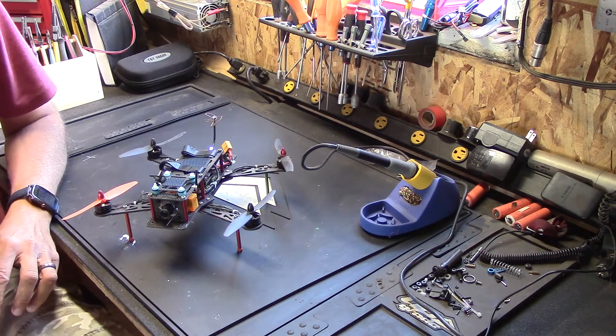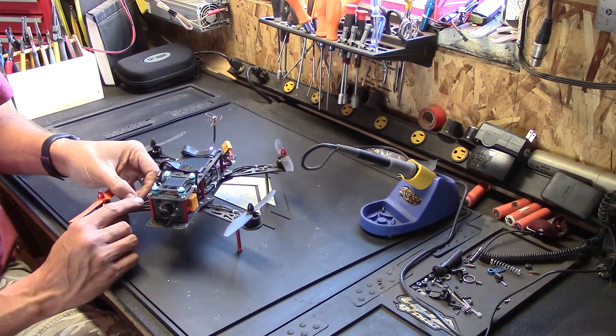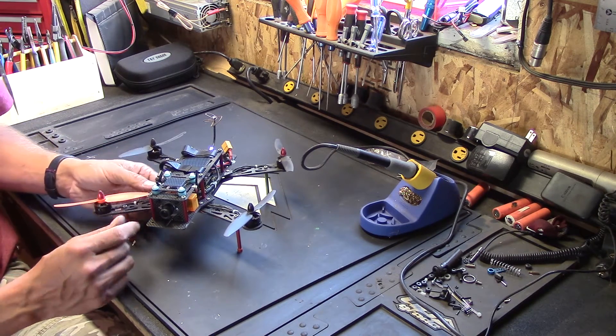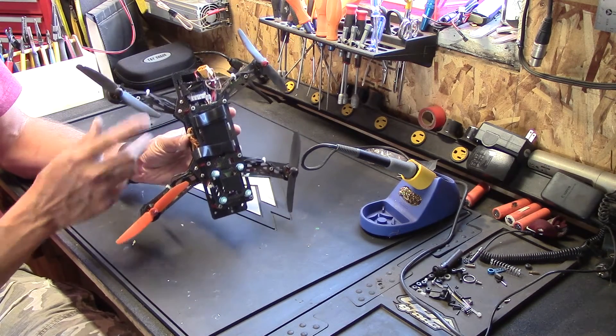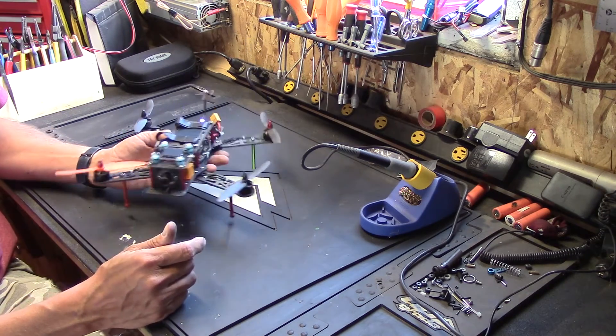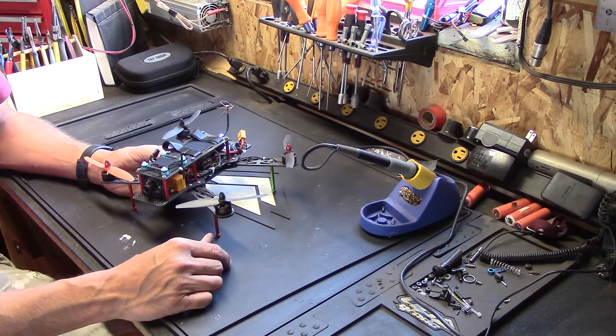Today's plan is to get this thing fixed up before our family reunion so I can take it out and fly. There are a few issues — first, which is always an issue: broken props. Well, a chipped prop and a broken prop, so I've got to deal with that.